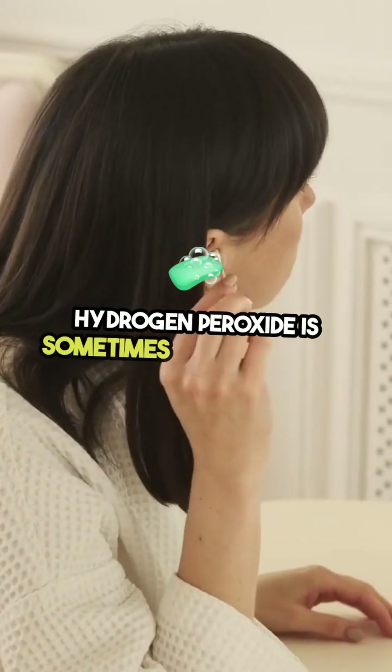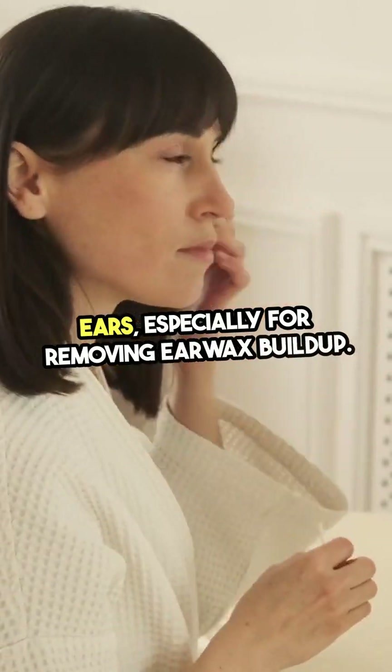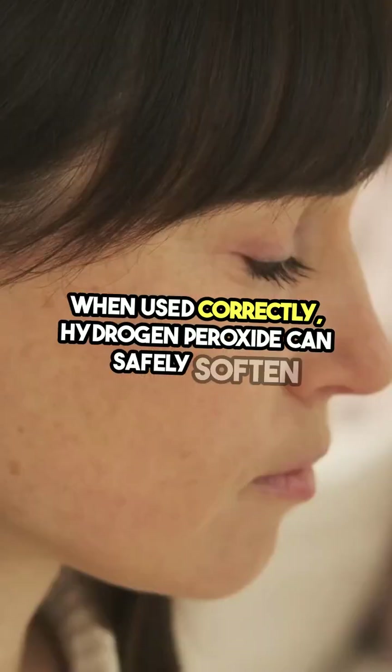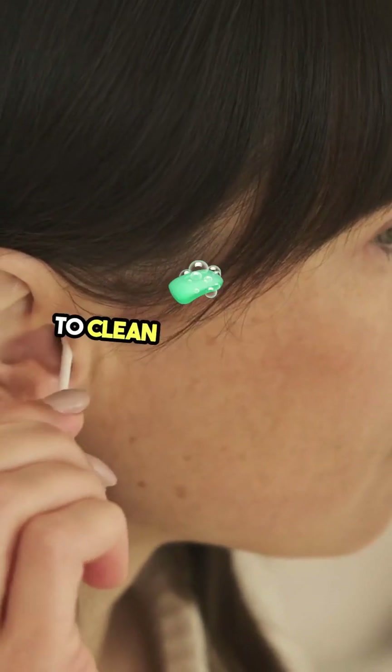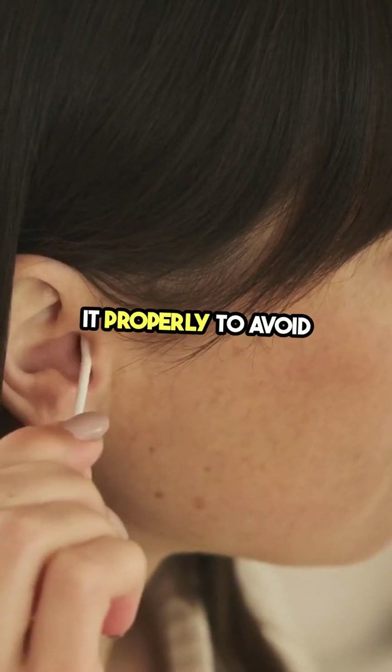Hydrogen peroxide is sometimes used to clean ears, especially for removing earwax buildup. When used correctly, hydrogen peroxide can safely soften and break up excess wax, making it easier to clean out of the ear. However, it's important to use it properly to avoid irritation.